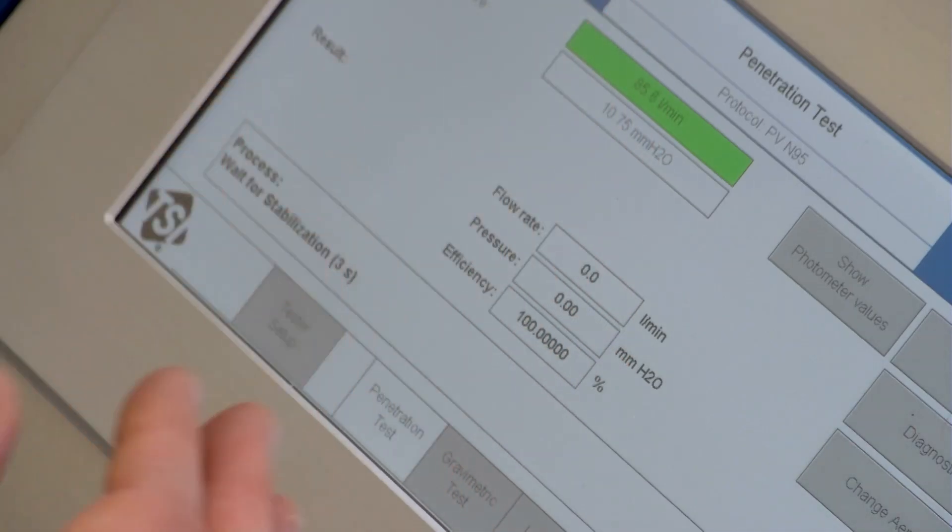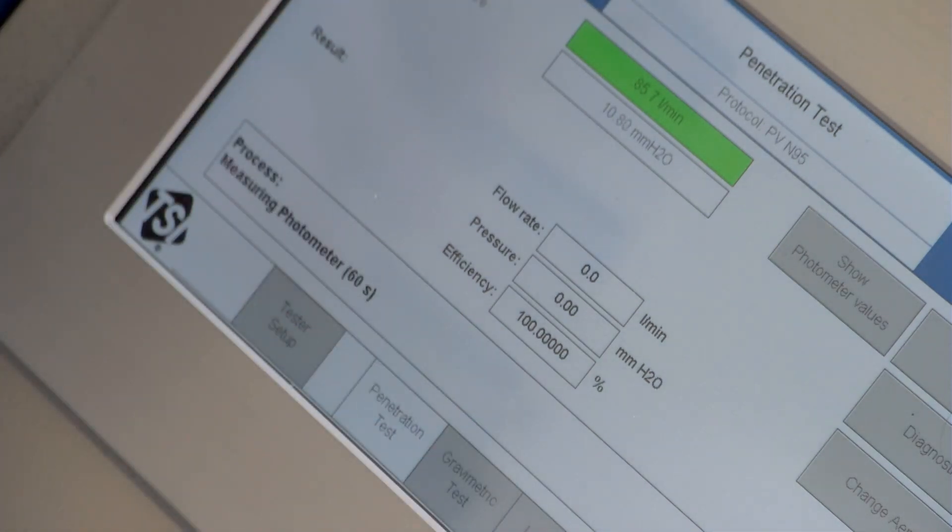This is a PFE test — Particulate Filtration Efficiency. We are testing to see if this mask will pass the KF94 standard, which on this machine should be 94 — that's what the 94 in KF94 stands for — or better.